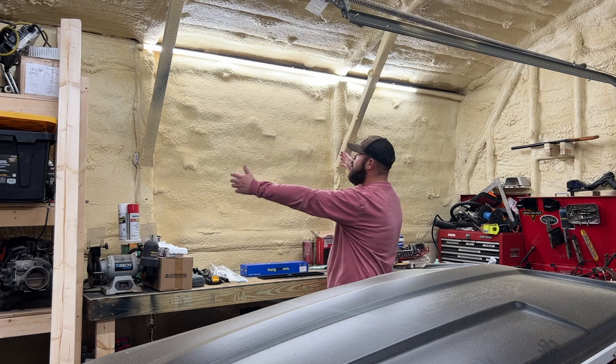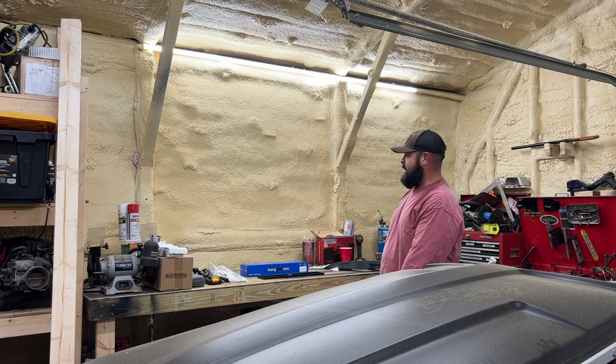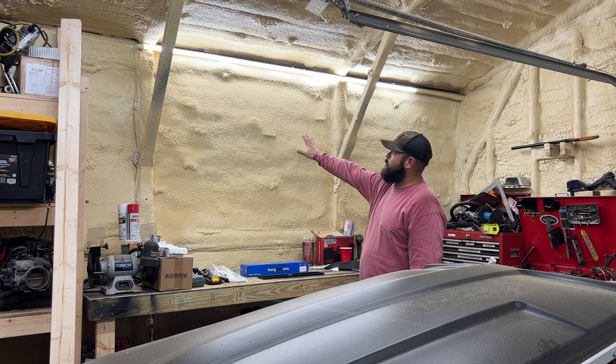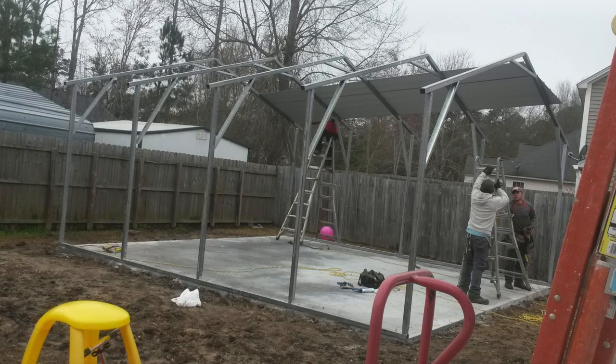I was thinking it'd be a perfect spot to have a TV right here on the wall. So this week I jumped on Amazon and ordered a 50 inch TV. I'm going to put a TV right here. Now, this is a carport — a 20 by 20 carport.